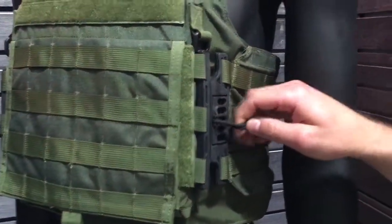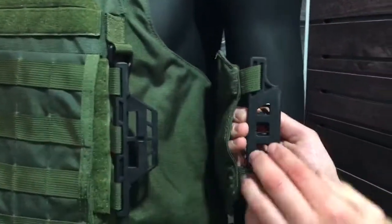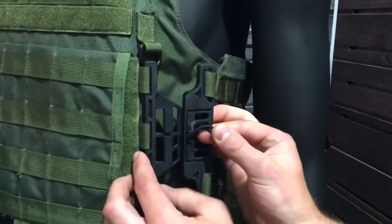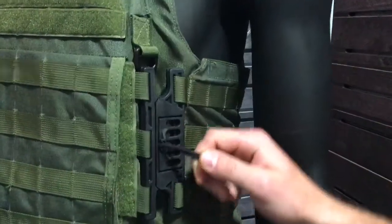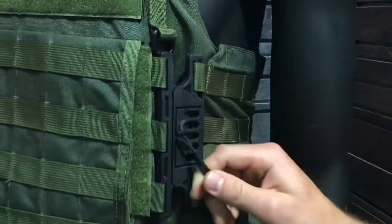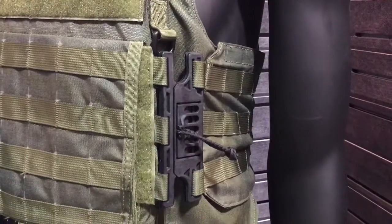Yeah, this is a design that we developed over the past three years. It's a self-cleaning system. As you can see, this female part has a latch on the inside, goes on in, hooks into the channel. You lift and you pull — it's a natural movement. We've done the testing on it and the tensile strength is over 200 pounds, and something that will be available here in the next few months.